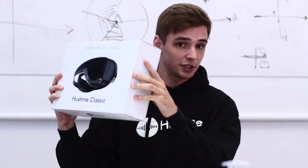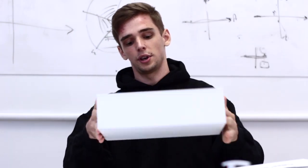Hi guys! We're at Hashmi office today and we are gonna do some unboxing for you. So that's the black color which is new — we'll do the unboxing.